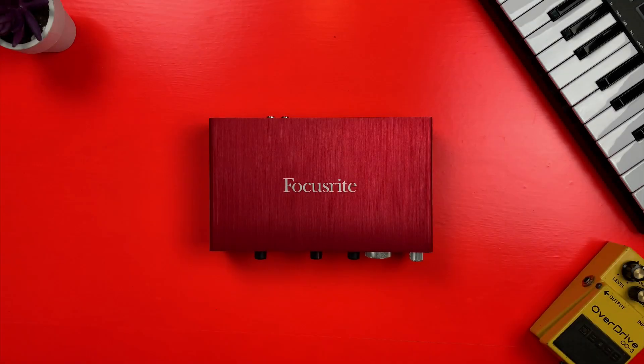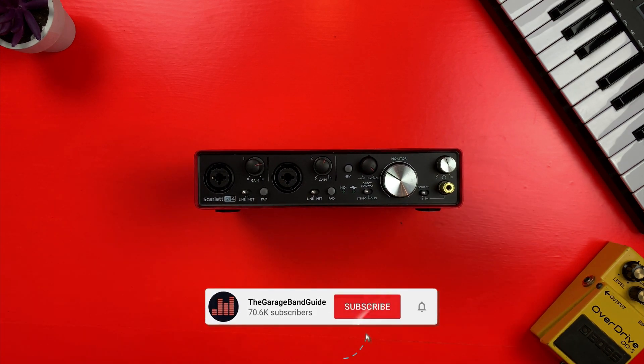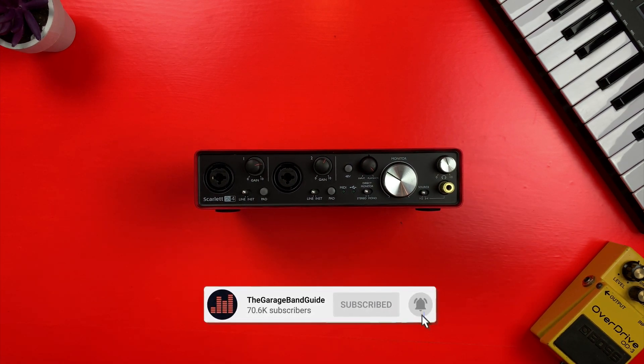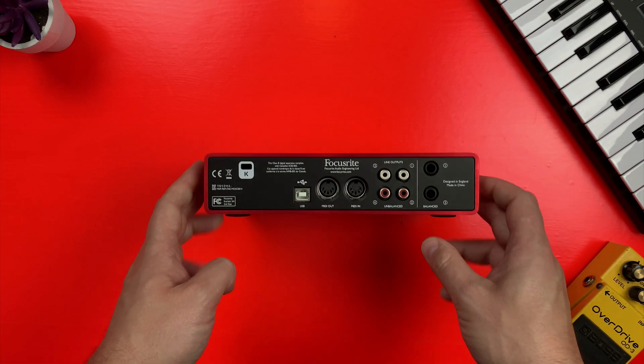For the purposes of this tutorial, I'm going to be using my second-gen Focusrite Scarlett 2i4, but you can follow along at home with any USB-based audio interface. Note that Firewire interfaces cannot be attached to an iPad or iPhone, with or without an adapter.